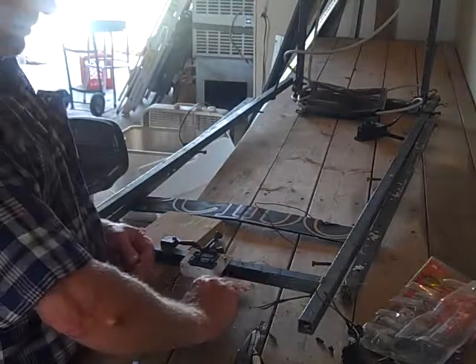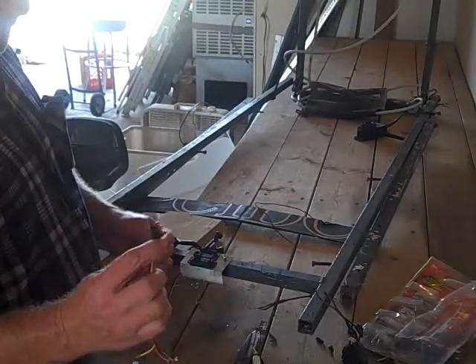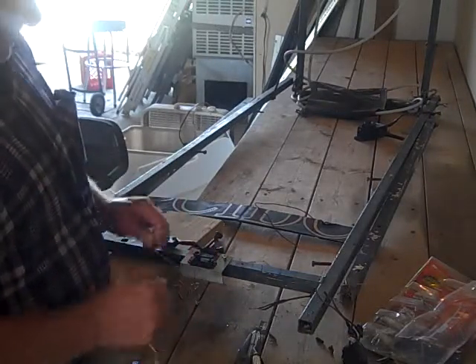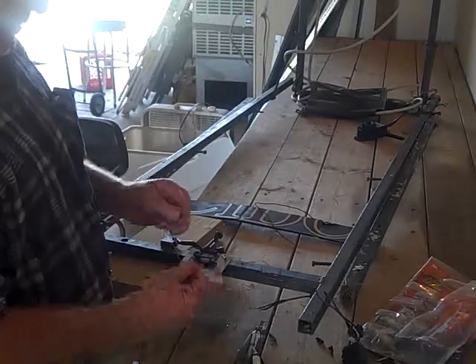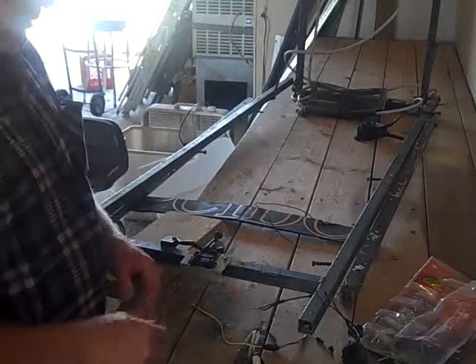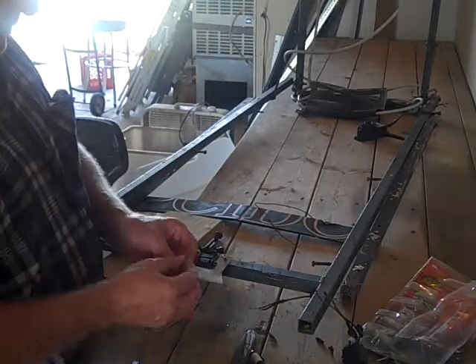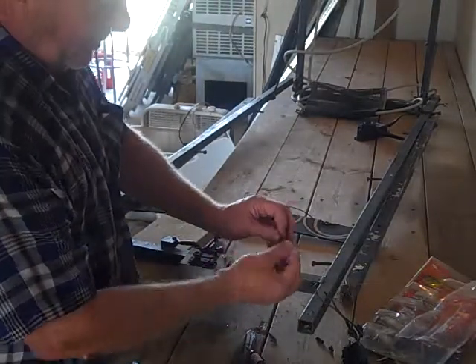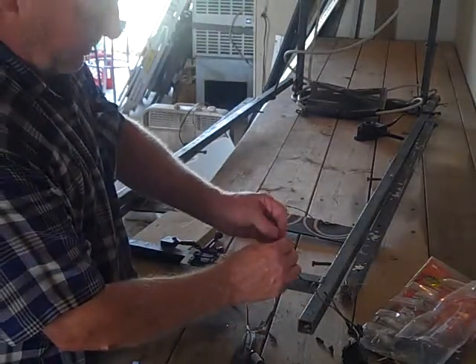I'm going to wire that into the circuitry of the winger, and then if this ever needs to be replaced again, it's just going to be a matter of unplugging the servo, taking it out, and plugging the new one in — that'll make the job a lot faster. I already know from the information on the ServoCity website that the black line is negative.